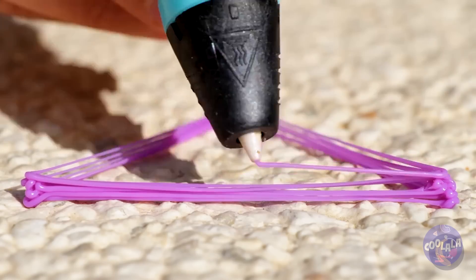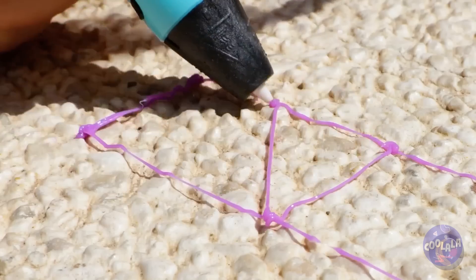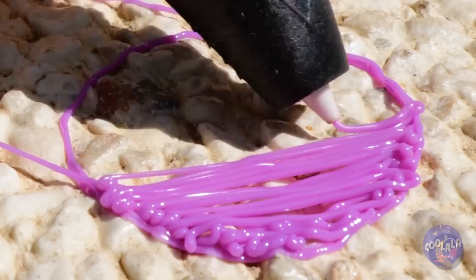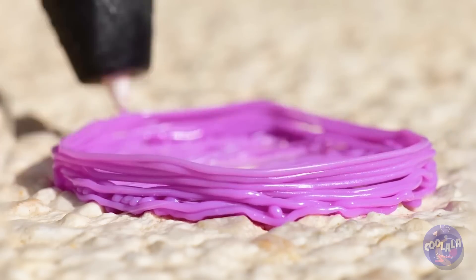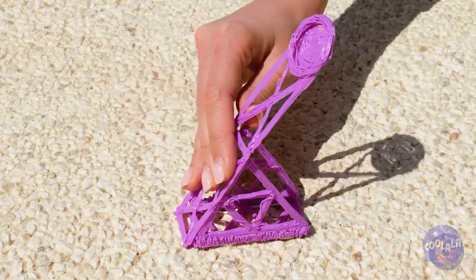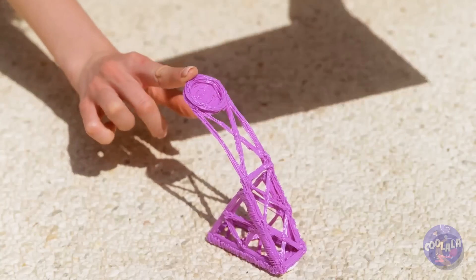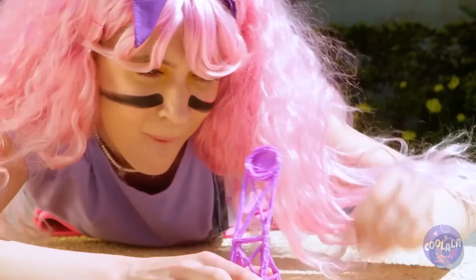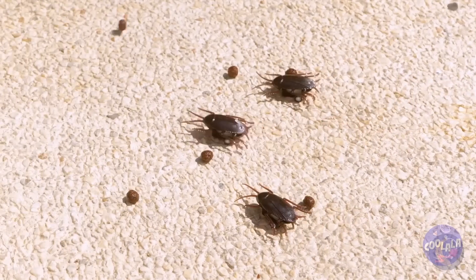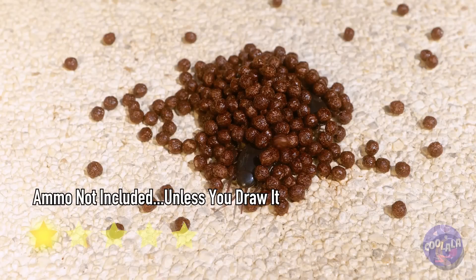Let's start with triangles within triangles. Wow, it's starting to look like a little catapult. Time to bring out our secret weapon. Flee for your lives — it's raining deliciousness! And she's got plenty of ammo. She must buy cereal in bulk.